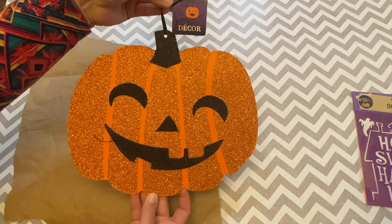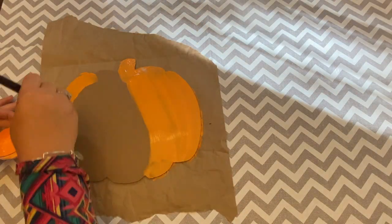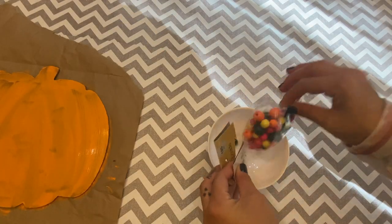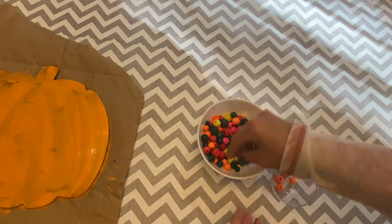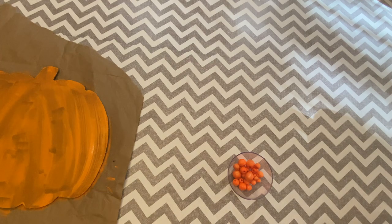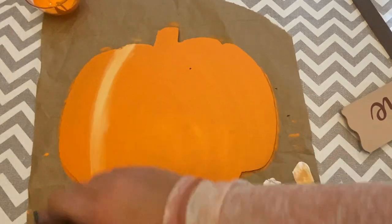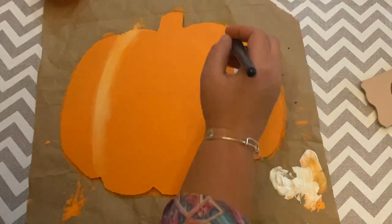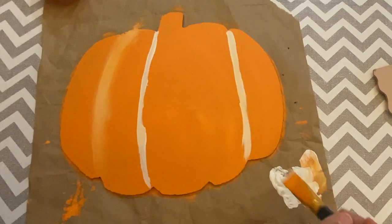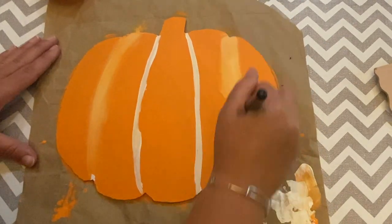The next craft was this pumpkin sign, again from the Dollar Tree. We took the ribbon off, filled the hole, and painted the whole thing orange — we needed multiple coats. While I was painting, Esther took beads from the Dollar Tree and pulled out just the orange ones to make a handle, using twine and taping it to make the beads slide on easier. Then we added some white paint to give extra dimension and depth to the pumpkin, which really made it look more realistic. Just keep blending until it looks how you want it to — like our friend at Bless Beyond Measure always says, it's like contouring your face!